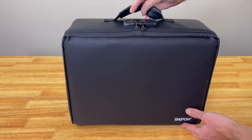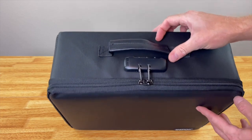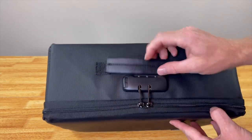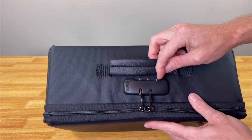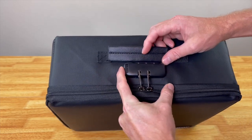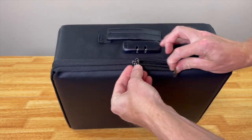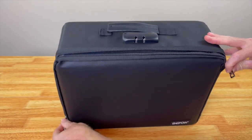On top you have a strap so you can carry it with this handle right here. And then here are the locks, because you can fully lock this. You press this button right here to unlock it and then you can unzip it just like that.